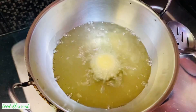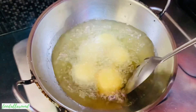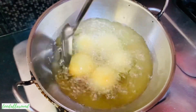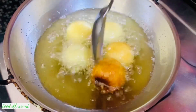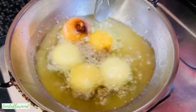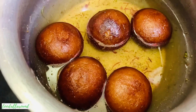Heat oil or ghee in a frying pan and start dropping the jamuns gently into the oil. Fry them on medium to low heat for about five to six minutes. If you fry them on high heat, they will get dark from outside and will not be cooked well from inside. While stirring, be very gentle on the jamuns. Once they are perfectly cooked, drop them into the warm sugar syrup.